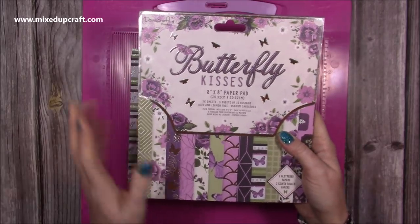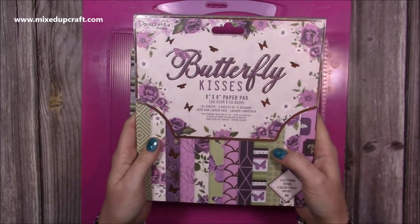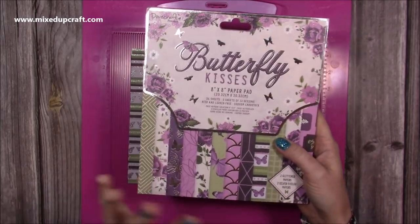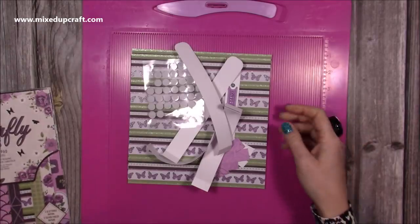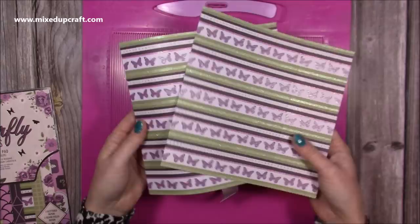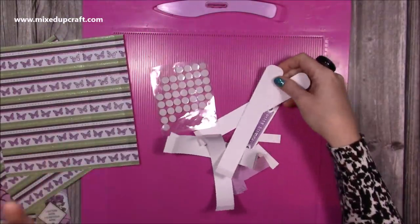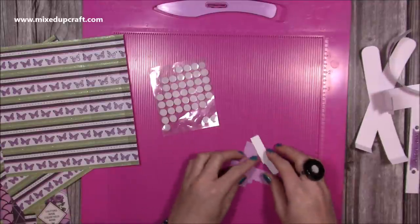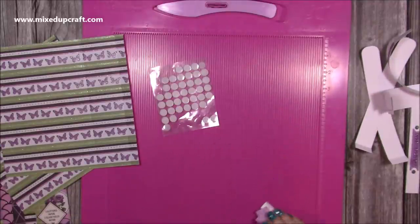This is the Butterfly Kisses 8x8 paper pad that I'm using - it's absolutely beautiful, I'm raving about it all the time as you can probably tell. I've picked this striped paper and I've got two sheets. I am using paper and it works fine, but if you'd rather put something heavier into this then I'd go down the cardstock route and use something that's like 220gsm or above.